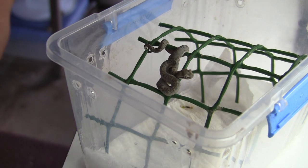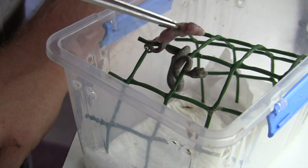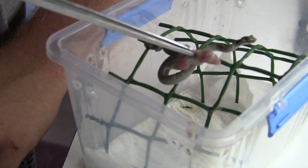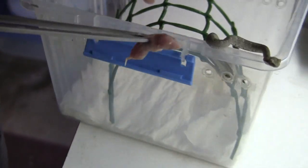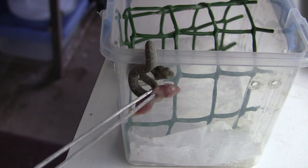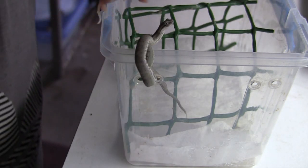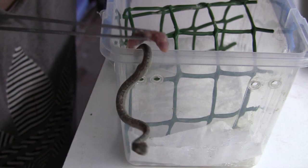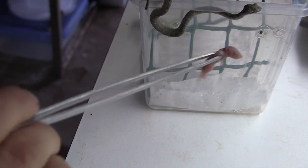The first thing I always like to do with tiny arboreals is I always try to offer them a whole pinky first. If they eat it, you're winning. But if that doesn't work you can always resort to pinky parts. What I'm doing now is tapping the snake in order to get a bite out of it, because as soon as they strike you're going to be able to get them to hold on to that meal. A very important thing to remember is you have to be patient — you cannot rush the process of tease feeding these little ones, and that goes for just about any arboreal.